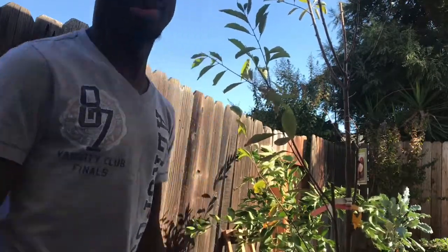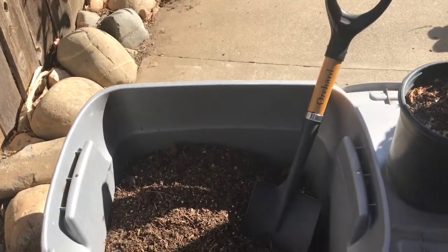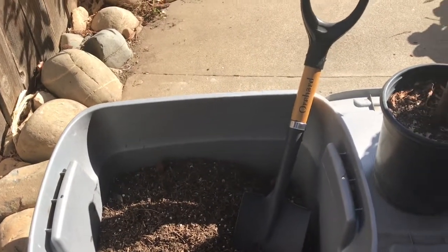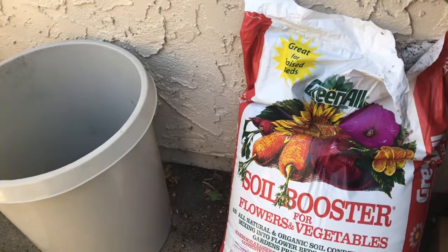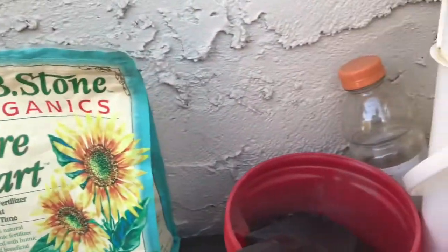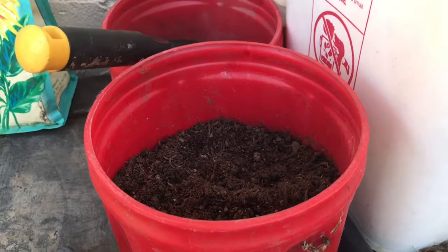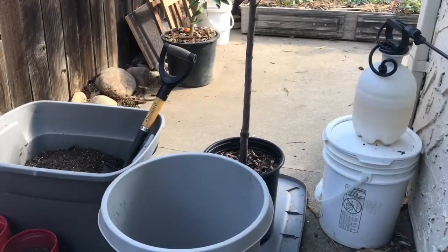Here is what we will be using today: we're gonna be using our reuse potting mix, the soil booster from Greenall and EB Stone — same company — we're gonna use some rock dust, mix in some Epsom salt, Sure Start for the root system, compost, a little bit of the soy booster on top, and some perlite to mix in to add a little more drainage.